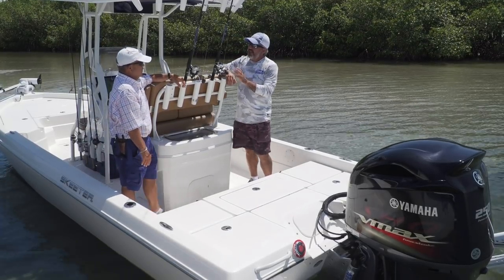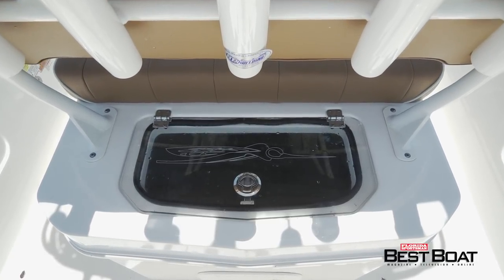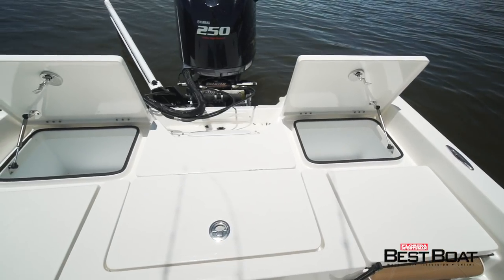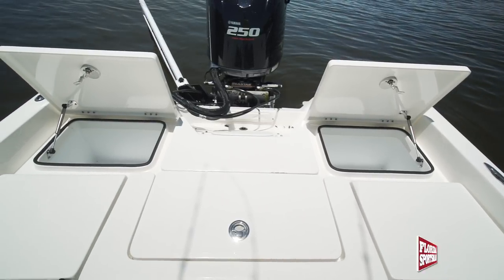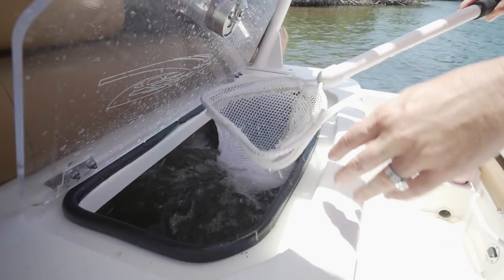I said there were a couple of livewells — I lied. There's three. In the front we've got a 15-gallon livewell under the seat and this 45-gallon. They also put a 30-gallon release well right here in the center seat. Between this 45, this 30, and that 15, I think you're pretty covered on this boat.